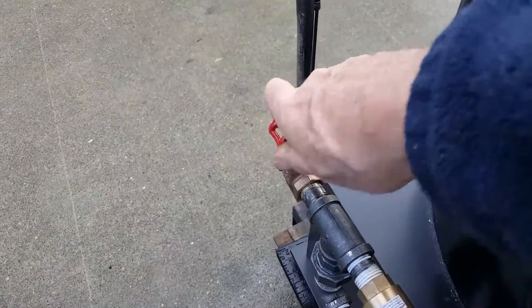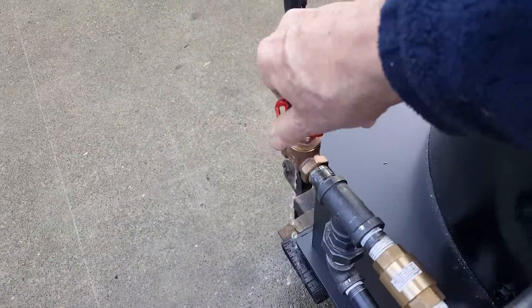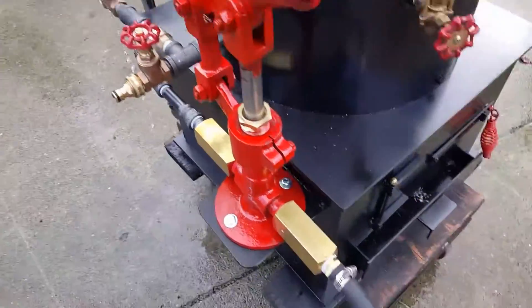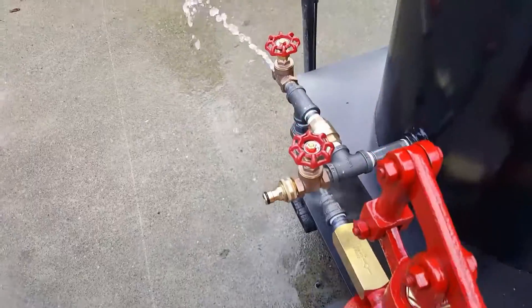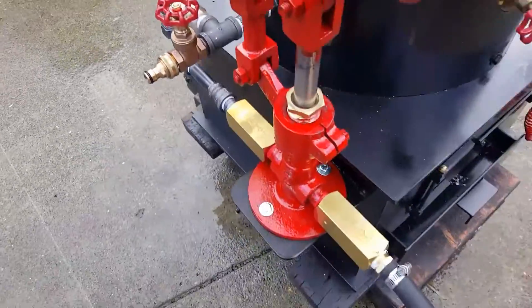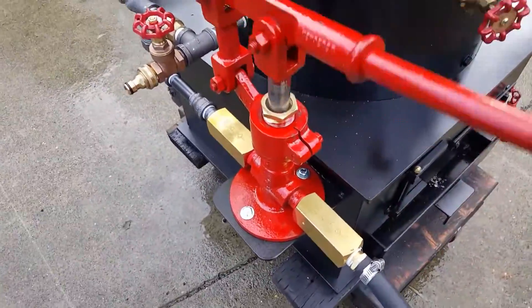The airlock valve is right here. When you've got water coming out of there, the pump is primed, and everything you pump now goes right into the boiler — there's resistance there.